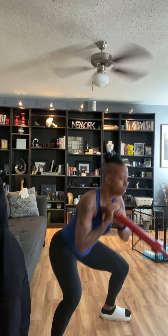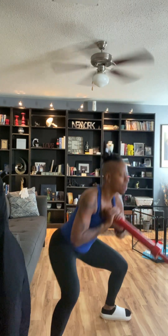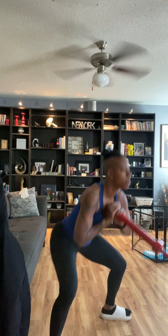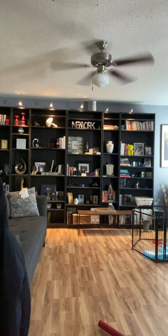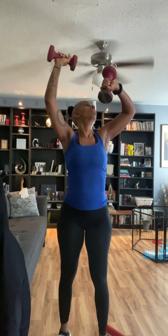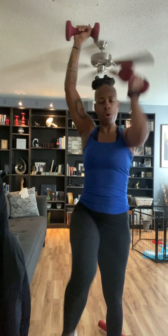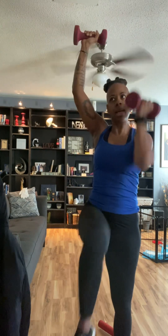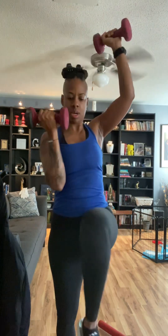You don't have to go down as deep as me. Let's go! You don't have to go down as deep as you can. Let me go ahead and get my eight-pound weights. One, two, three, four, five, six, seven, eight, nine, and ten. Put these down.